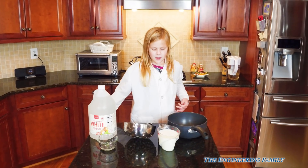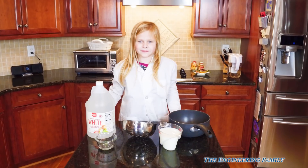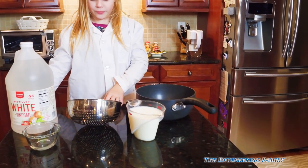Hey Assistant, what are we gonna do today? Make plastic milk! That's right, we're gonna turn this milk right there into plastic.